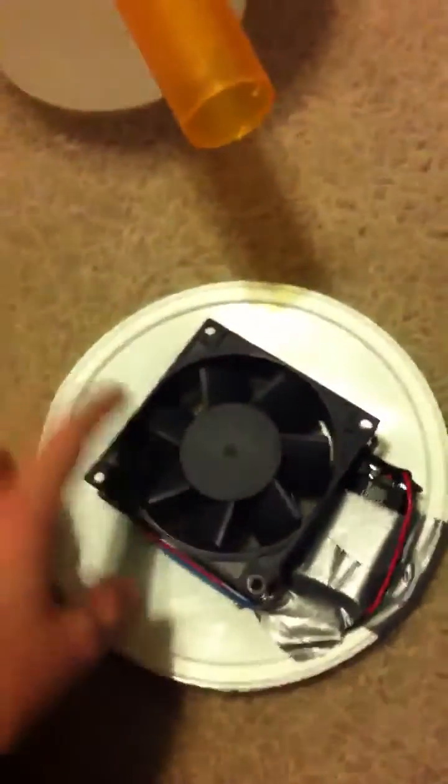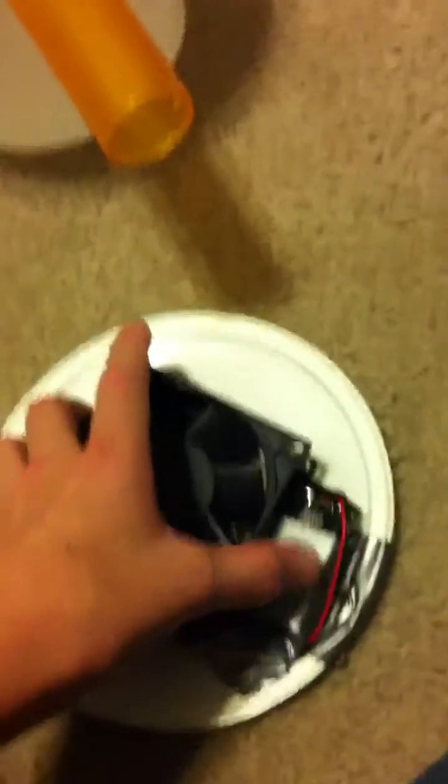And then on here, a fan, a 9-volt battery and a battery clip. Actually, it's a computer fan, 12 volts. So I'll stick that on top. Inside, put, like, boiling water for the best effect.